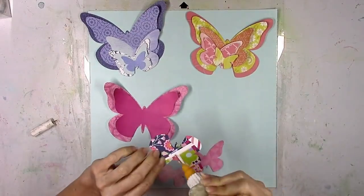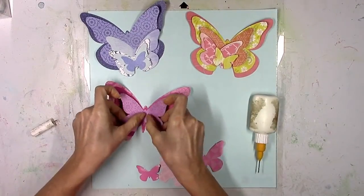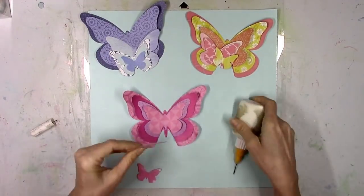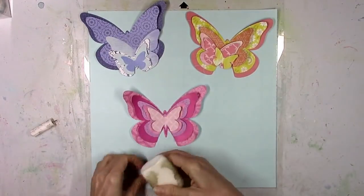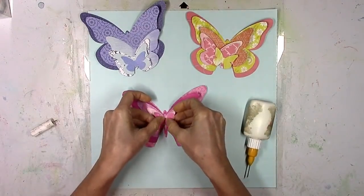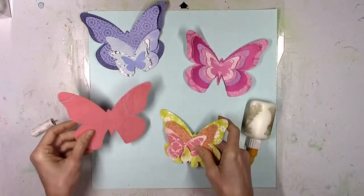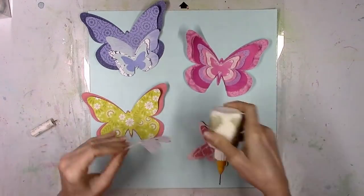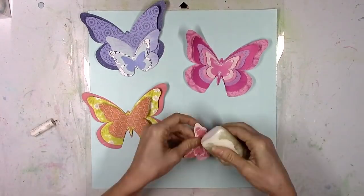I had the idea of doing some tone-on-tone color blocking. I thought I would make a blue one, a pink one, and then kind of an orange-yellow one. I went through a ton of the pattern papers — I think I almost used a bit of each pattern paper to create these.